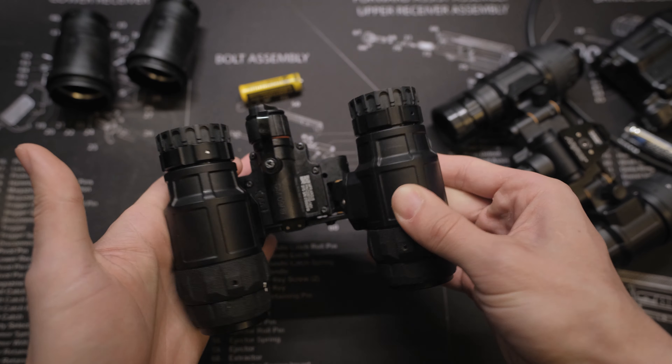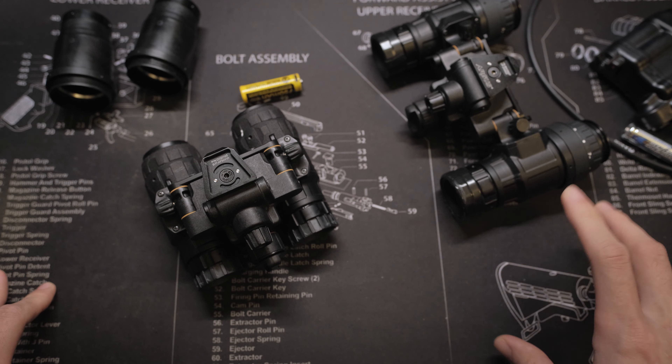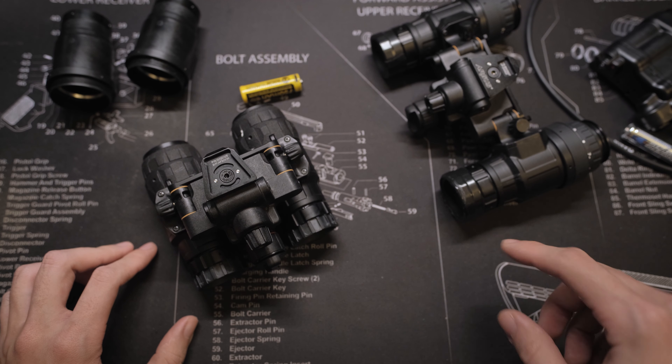For $1,100, you get articulation, tube compatibility, IR flood, tube protection, and the ability to connect a shared battery pack — all in one rugged package.